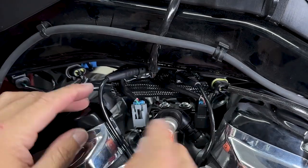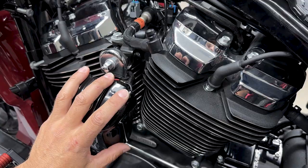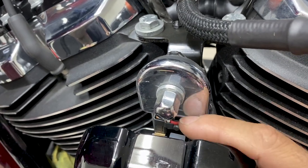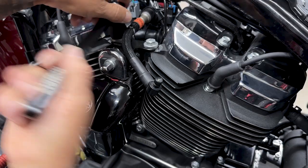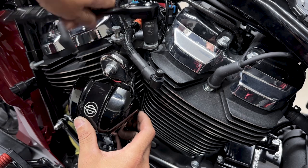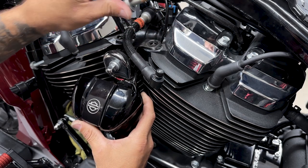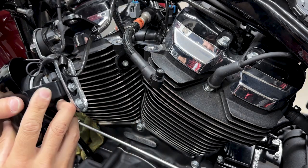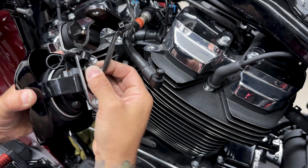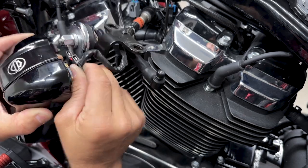Now I'll disconnect the knock sensors, but first I'll remove the horn. You don't have to completely remove the horn — you just have to disconnect it — but I'm getting it out of the way so I can show you where the knock sensors are. To remove the horn assembly I'm removing these two screws, which are a 9/16 socket. Just pull the cable out of the retention clip and pull out the two connectors.